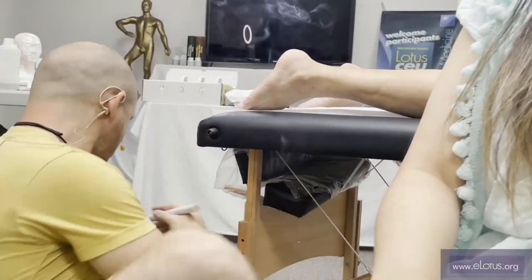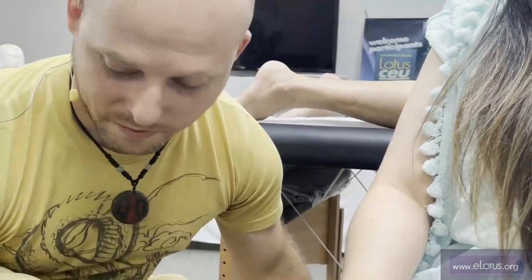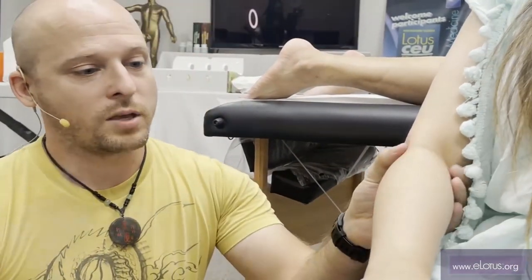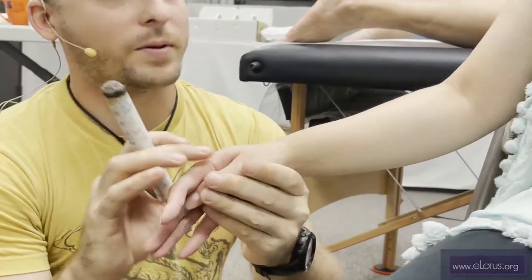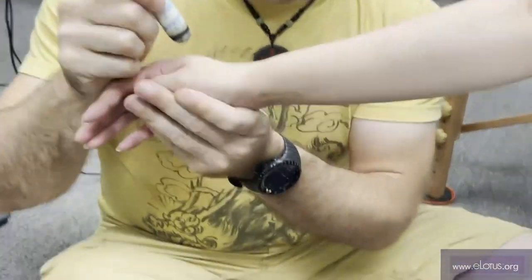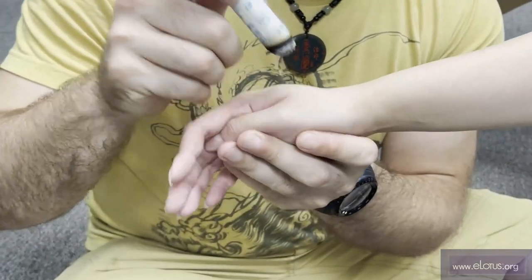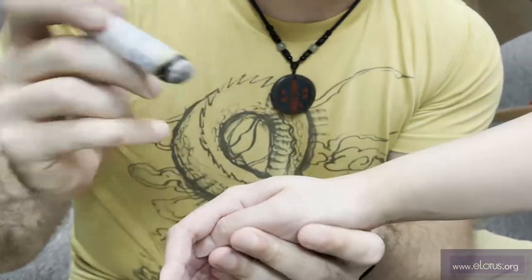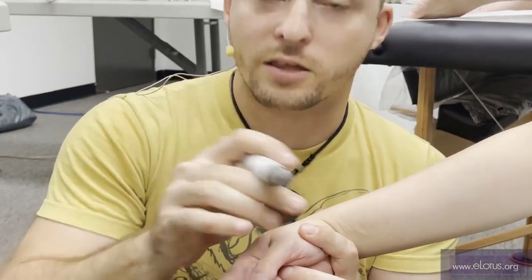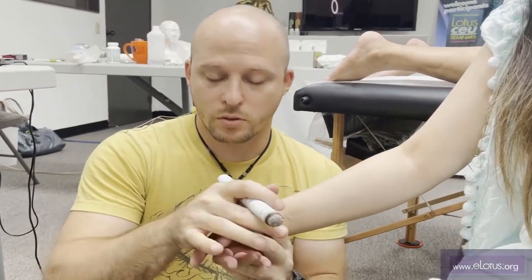So dispersing moxa — when you moxa, do you needle and then moxa? This is generally the moxa I use. If I'm trying to tonify, I'll moxa and then needle — give the body yang and then direct it with the needles. If I want to disperse, the moxa is here and you're going to blow to disperse cold. If there's a bruise caused by cold or a cold obstruction related to blood stasis, I hold this here and blow along the skin, blowing the smoke down the channel, away from the area that has the cold obstruction. So that's dispersing moxa with the pole.